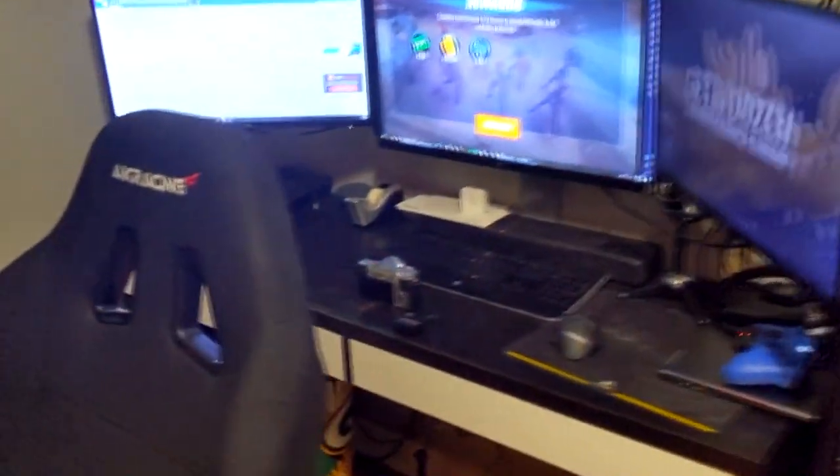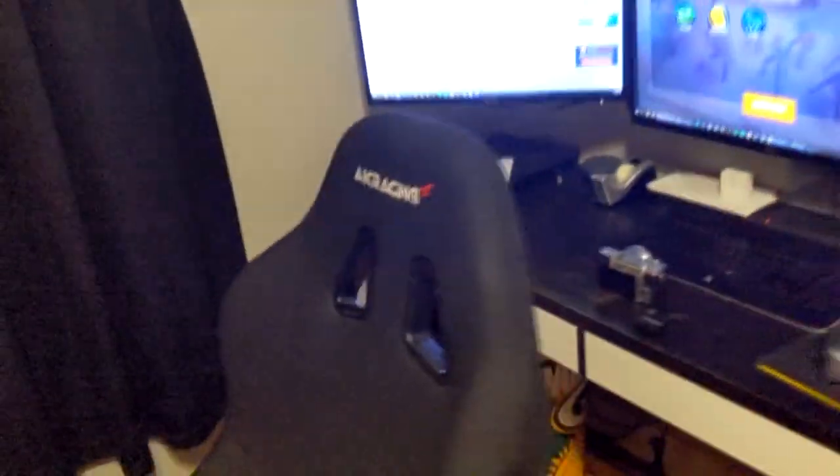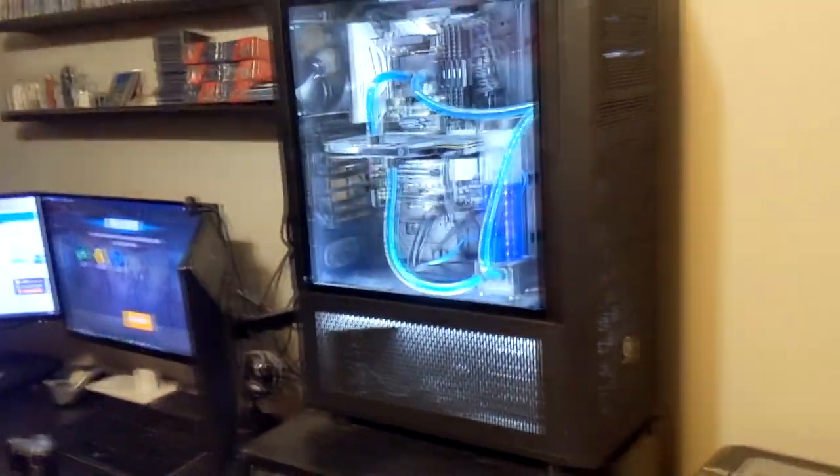New chair — AK Racing. It's comfortable and has a nice breathable material. My old one was leather, so it kind of sucked in the summertime.